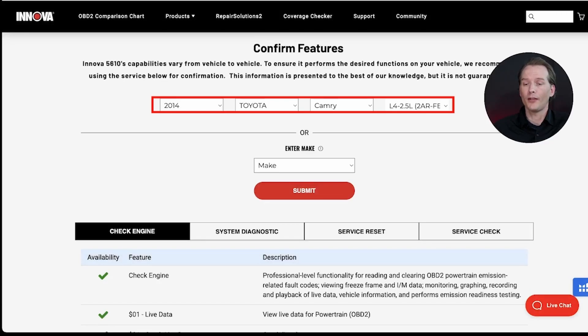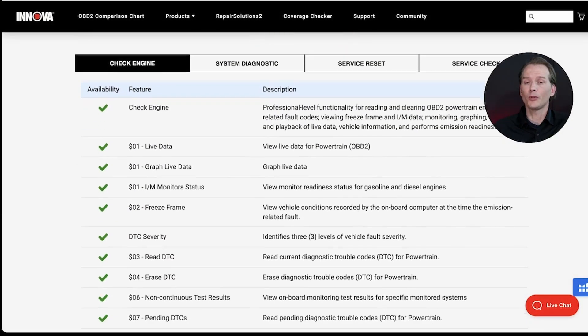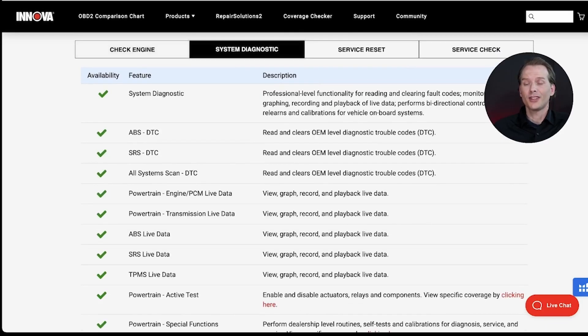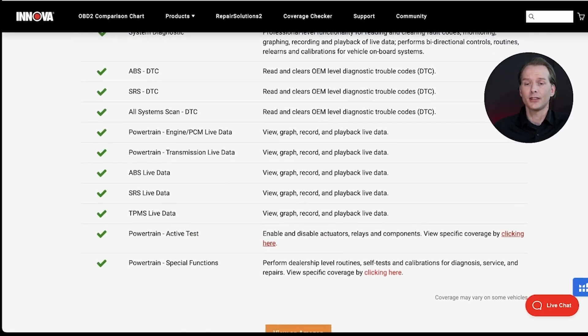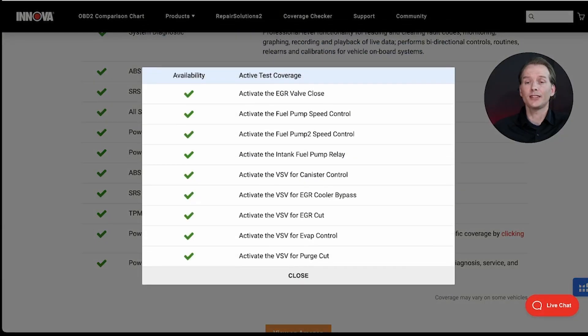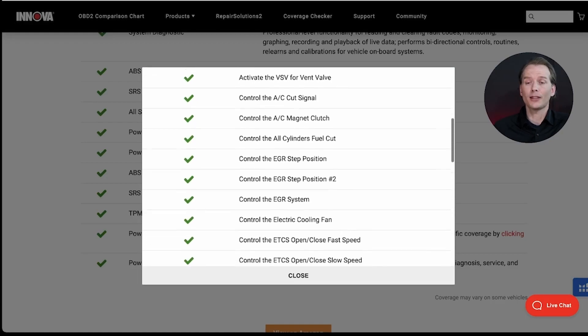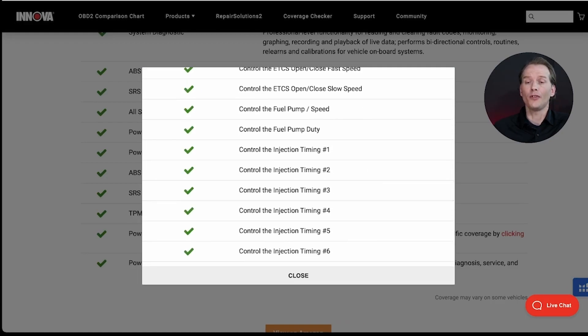On the engine side, it's a 2.5 liter. Now I'm going to hit Submit, and as you can see, it pulls up first the check engine options. But we're more interested in looking at the bi-directional and active tests, so we're going to click on System Diagnostics and go all the way down and click on Active Tests. And as you can see, these are the active tests — the bi-directional tests supported for this specific vehicle for the ANOVA 5610.